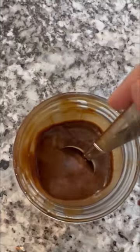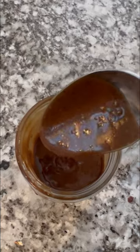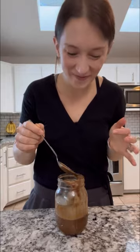Then either whisk or blend until beautifully smooth — it should coat the back of a spoon and be about the consistency of syrup. Use on salads, rice bowls, pizza, or pasta. Once you make it from scratch, you'll never go back to store bought.